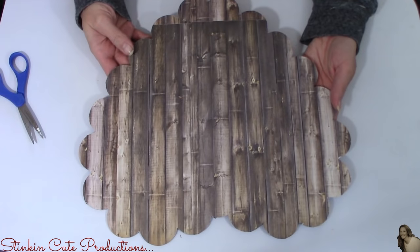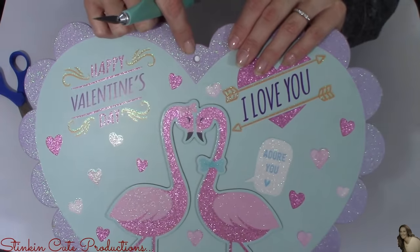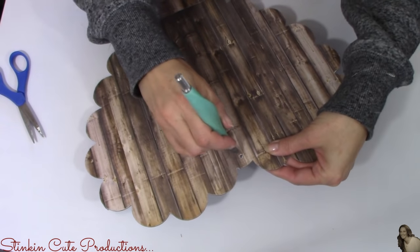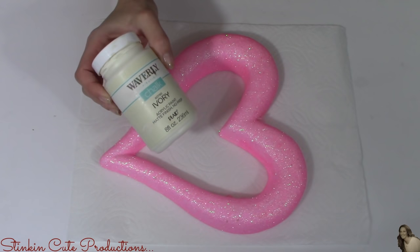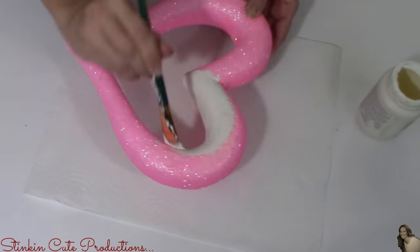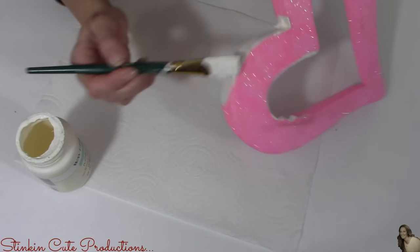You can't even tell that we did a bunch of patchwork on this heart — it looks amazing. At the top of the sign there's a hole for the hanger, so using my exacto knife I'm just going to cut through the paper. For this pink styrofoam heart, I'll be using Waverly's chalk paint in the color of ivory to paint it. If you have Apple Barrel paint you can use that — I'm just using what I have on hand to cut down on cost.